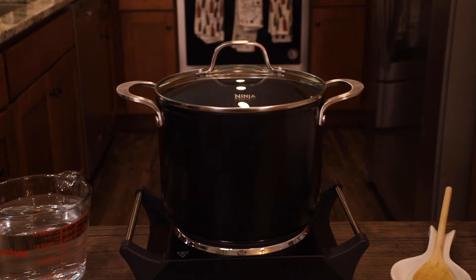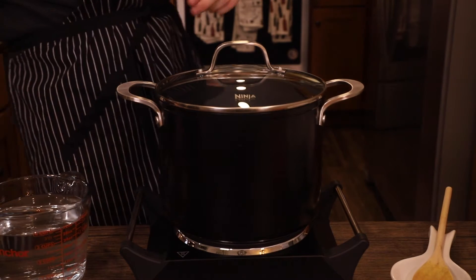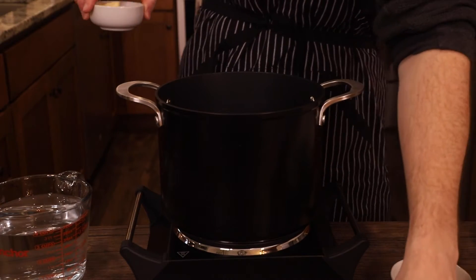In my recipe today we are going to be using fresh mangoes, and without further ado let's just get right into it. Since shrimp cooks very quickly and doesn't have much time to marinate with the other flavors, you should make a shrimp stock to really taste the seafood.